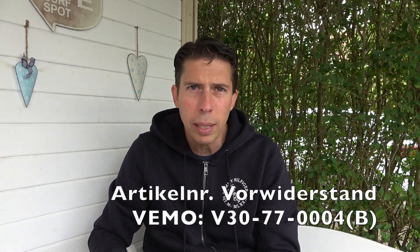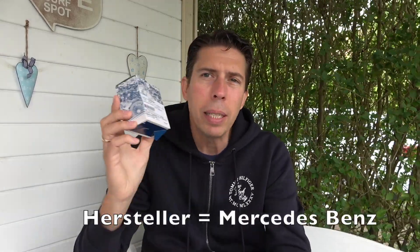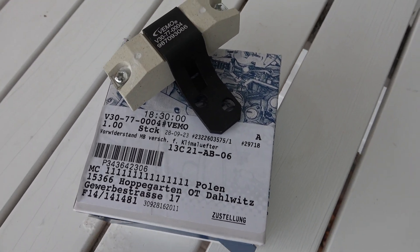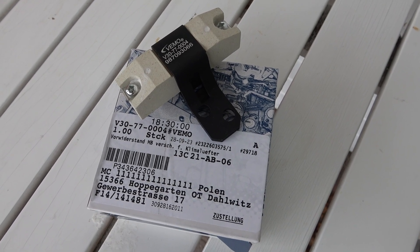The resistance value is indicated as 0.2 Ohm by the company WEMO. If you want to buy it from WEMO, you will find the part but the resistance value is not printed on it — only the equivalent article number for the Mercedes-Benz blower resistor (Vorwiderstand), along with a list of compatible models.